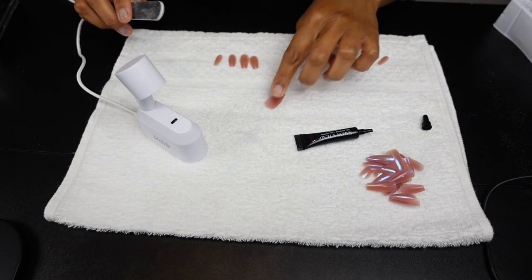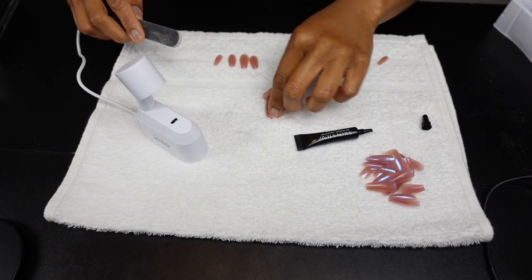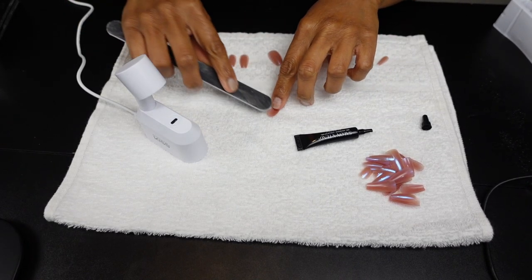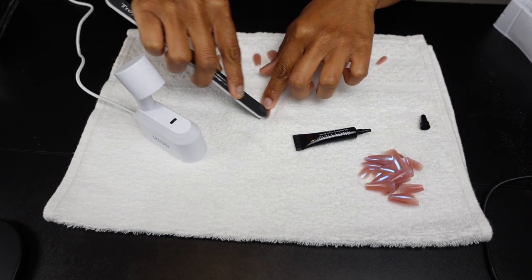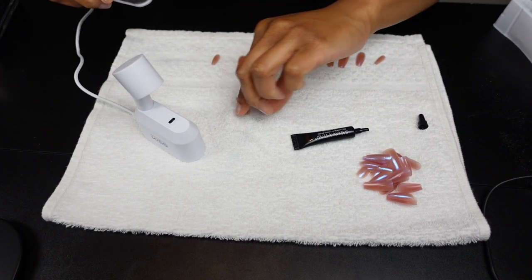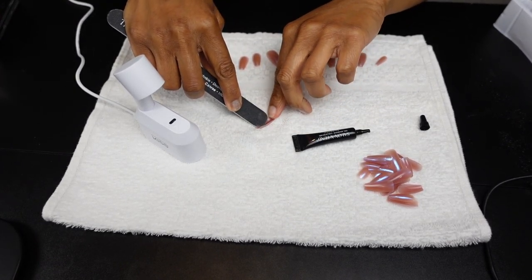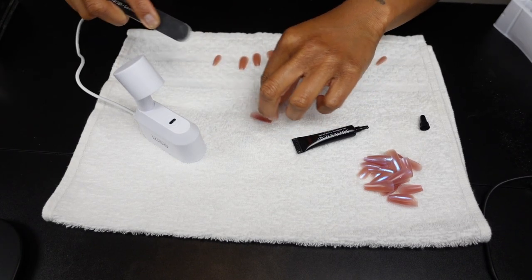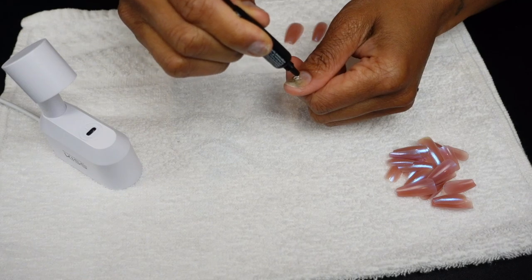Now I can see what the gel glue looks like — I'm excited for this! Now that I've selected all of my nails, I'm going to take my file and etch the inside of each press-on nail, just like I did when prepping my natural nail. When you give two surfaces a rough texture, your glue or gel holds better, so instead of a smooth press-on going onto a rough natural nail, you want them both to be rough.